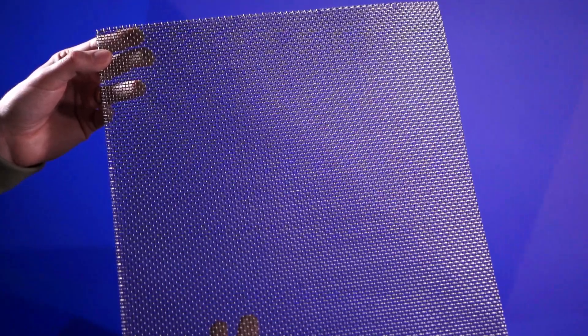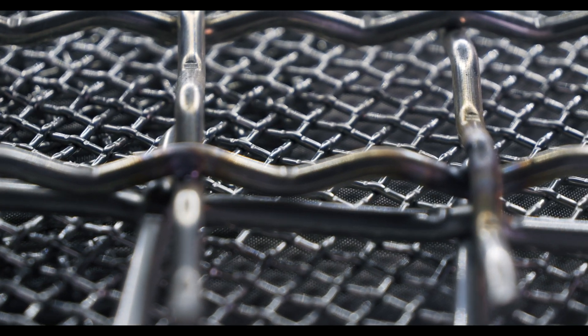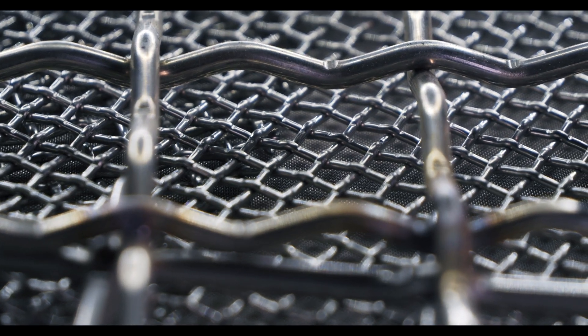It's all dependent on your application. Applications that require a stronger, more robust weave should rely on crimped wire mesh, while applications that require fine precision and increased flexibility should use woven wire mesh. With its superior rigidity, crimped wire mesh is more likely to be used for screening in the mining, construction, and other heavy-duty industries. Since it's more flexible and usually delivers finer specifications, woven wire mesh is typically seen in filtration and sieving applications.